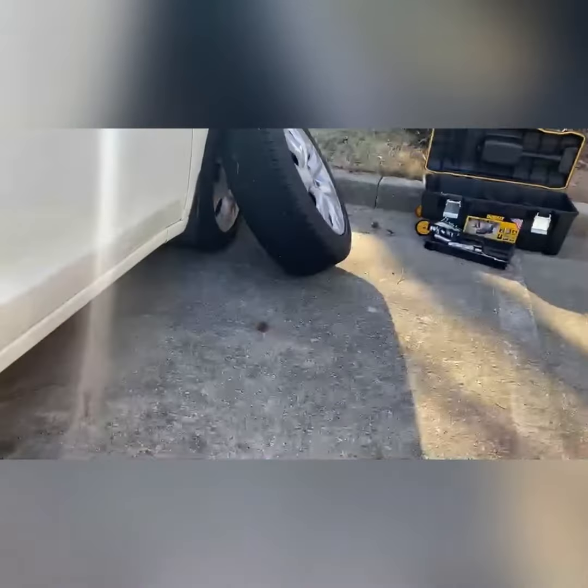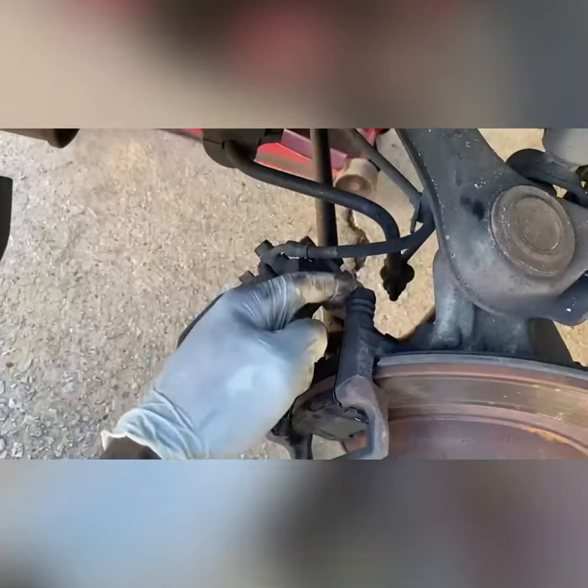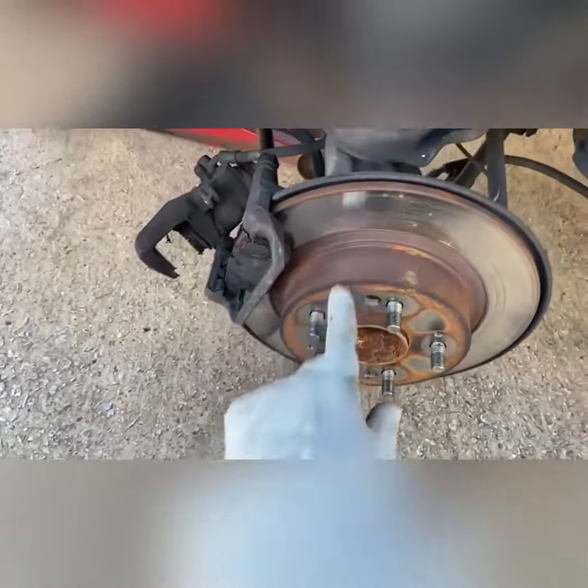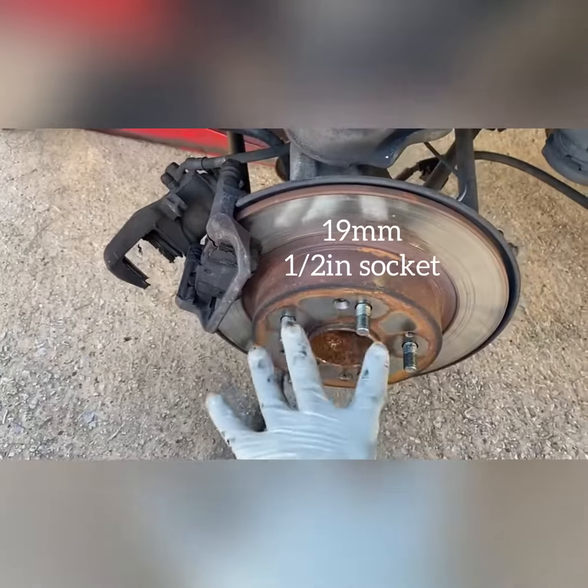Before we leave, you've got to take the wheel off. Here are the tools you'll need for this job: these are 12-millimeter bolts up top, so you'll need a 12-millimeter wrench or a three-eighths drive wrench. You'll also need a 19-millimeter lug socket to take the wheel off.